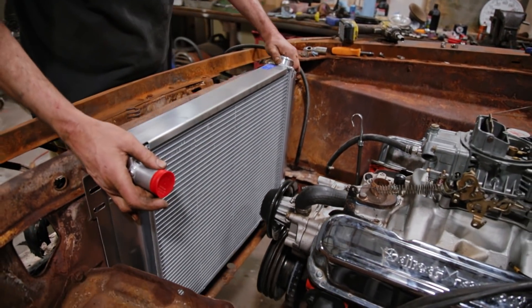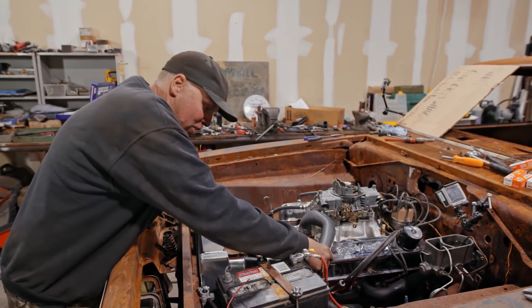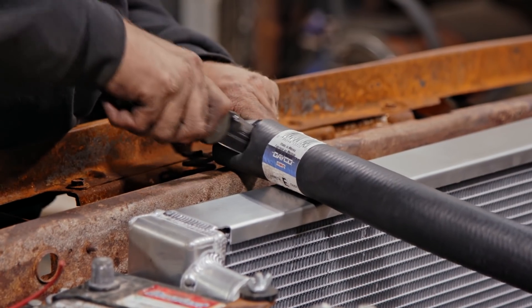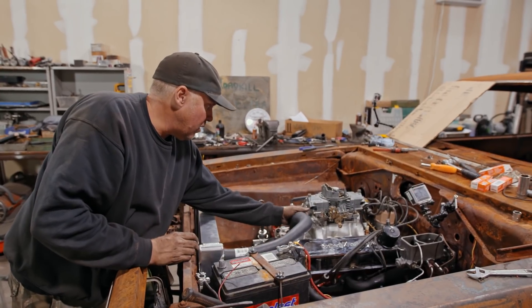The radiator hose I initially ordered for the 68 Barracuda didn't fit. But Dulcich had the genius idea to ask for one for a 71 Charger. As soon as I shorten that up a little bit it's going to be mint.